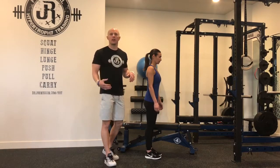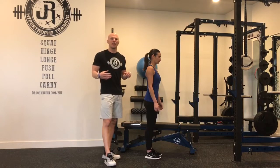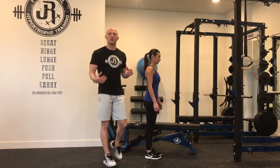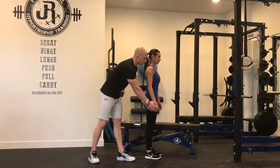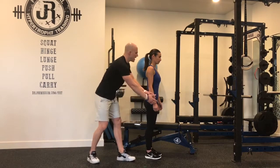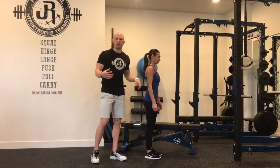Many times when direct arm work is neglected in a strength and conditioning based program, we actually have decreases in the function of the upper extremity and the upper quadrant kinetic chain as a whole. Simply put, we have trouble transferring force out of hand contacts or implement contacts and transferring it fully into more central stabilization in the pillar complex.